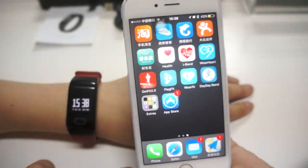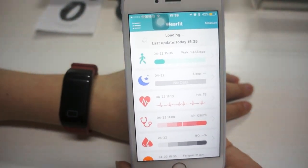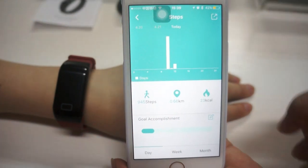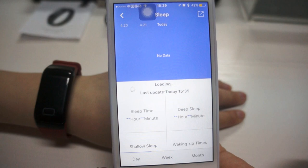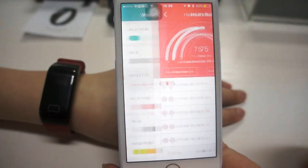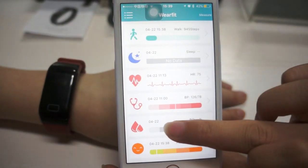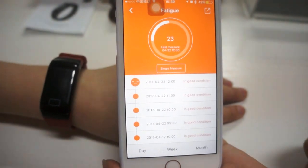Let's turn on the WireFeed application. It includes a step tracker, sleep quality monitor, heart rate monitor, blood pressure, blood oxygen, and fatigue test.